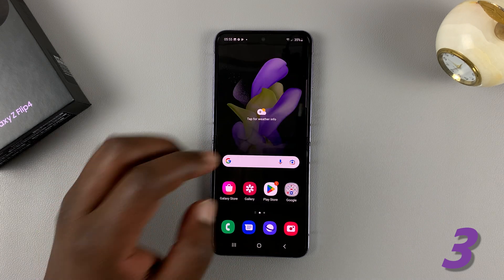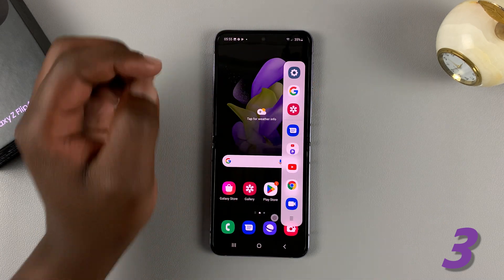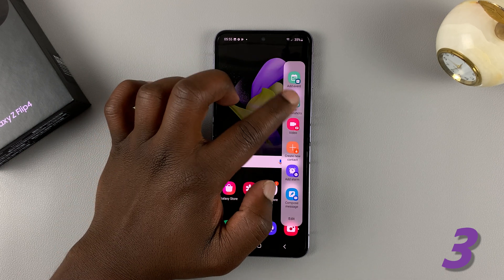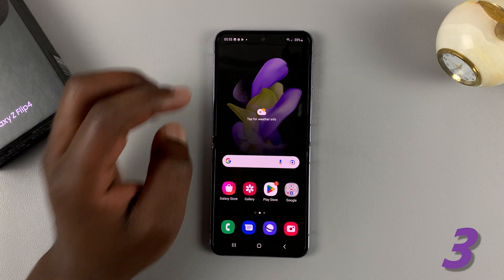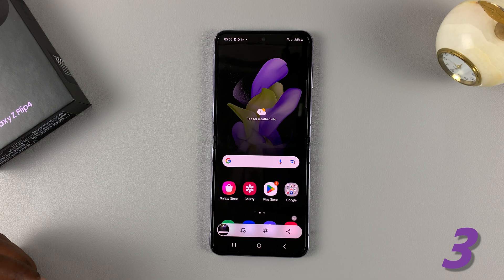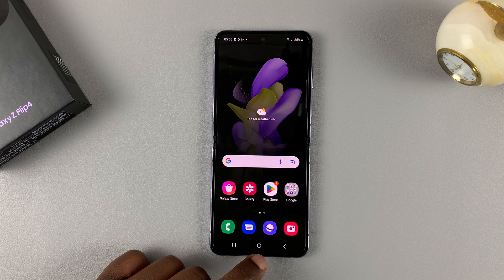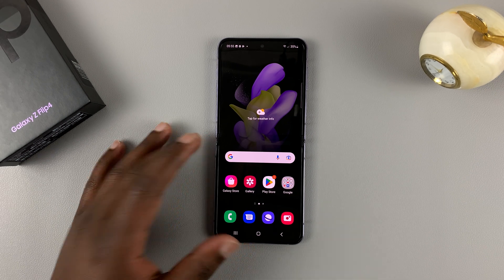Once the Tasks panel is enabled, go to the edge panel and slide again to show Tasks, and you'll have the option to take screenshots. Tap on that and it's going to take a screenshot. Also, if you're on a scrollable page, it will give you the option to take a scrolling screenshot.